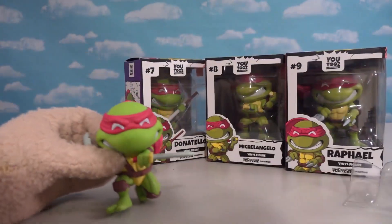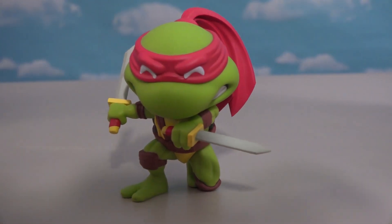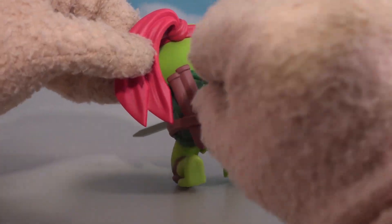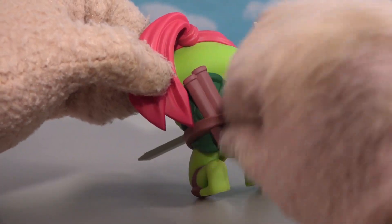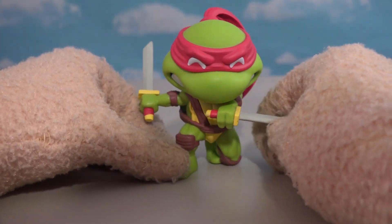But they didn't send us that one. What they did send us was this cool Leonardo figure. Look at that! Slicing, dicing Leonardo — he's got the cool swords in each hand, and a bandana flipping off his head. Nice, cool. And we've got the sword sheaths in the back. Looks cool.